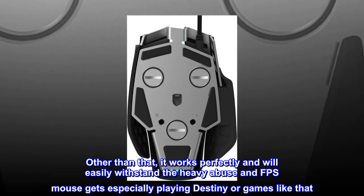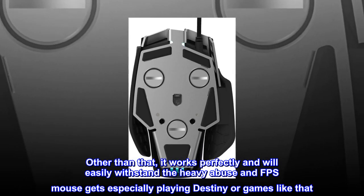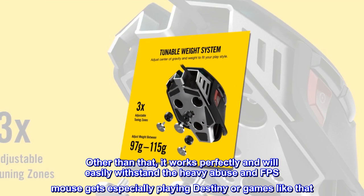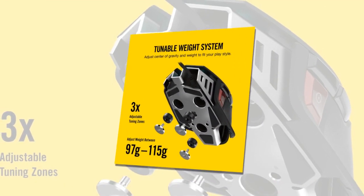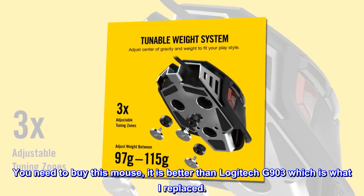Other than that, it works perfectly and will easily withstand the heavy abuse an FPS mouse gets, especially playing Destiny or games like that. You need to buy this mouse — it is better than the Logitech G903, which is what I replaced.